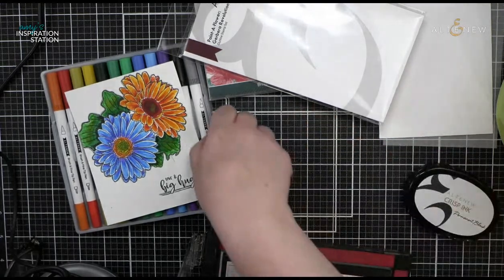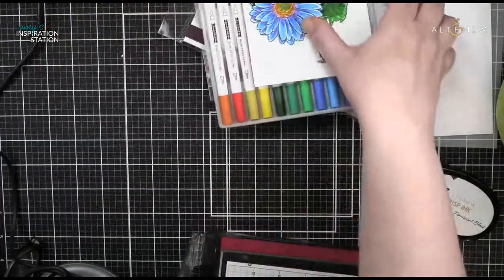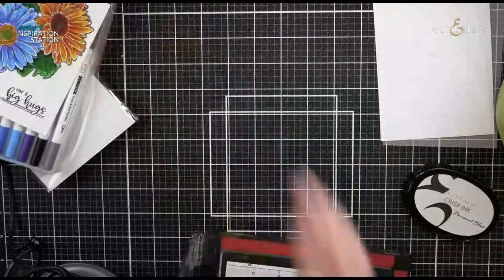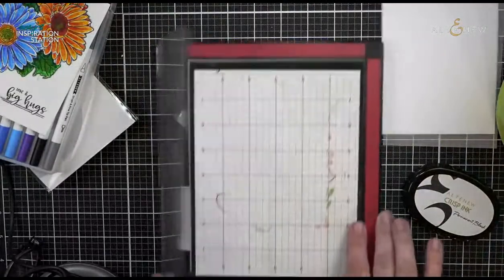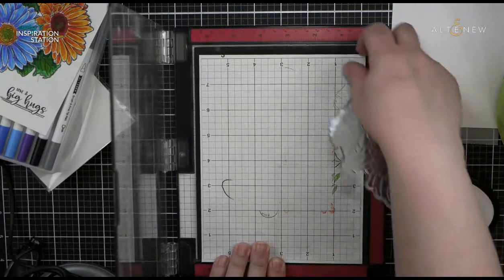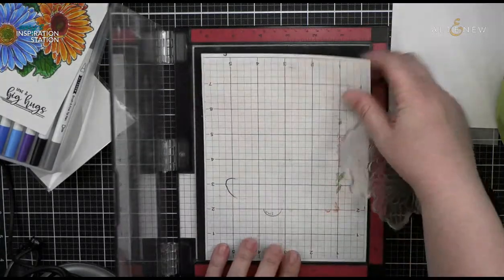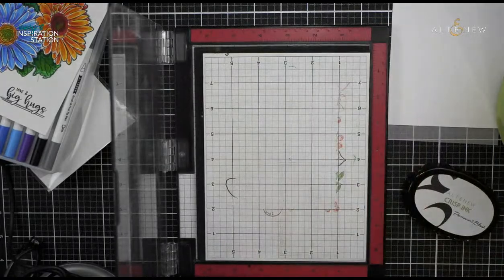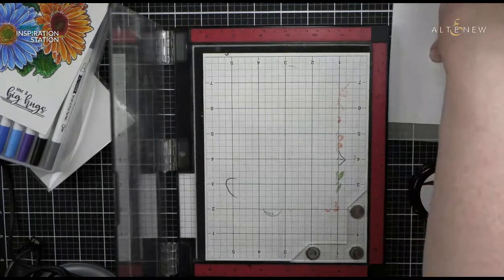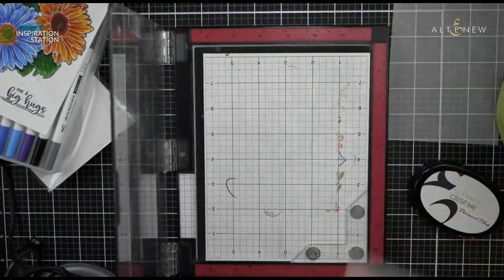If you do the heat embossing, it's going to give you a little bit of raised images. If you're a watercolor person who's not okay with watercolor running everywhere, you can definitely use embossing — that gives you edges that allow the water to stay where you want it to go. But you know what? Watercolor — you gotta let it go a little bit.